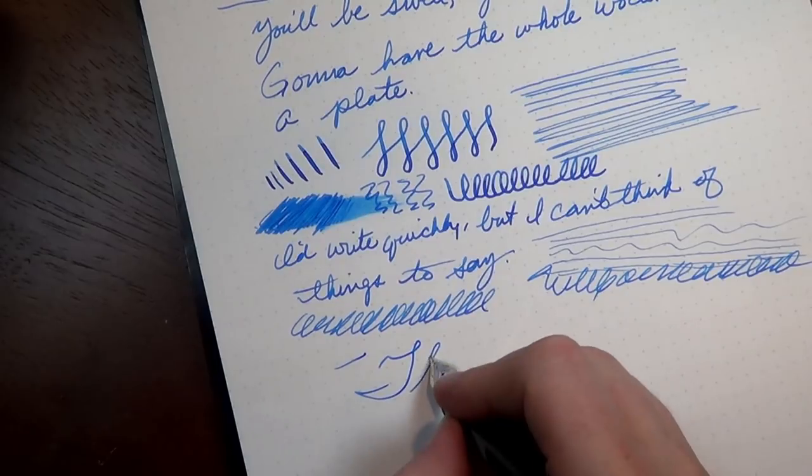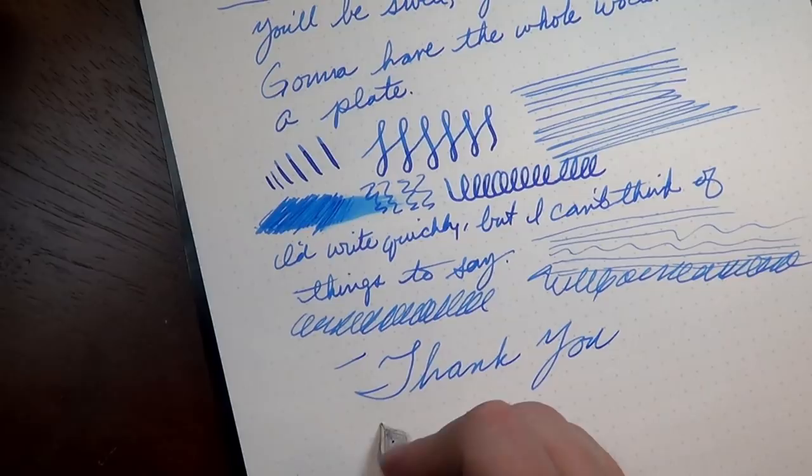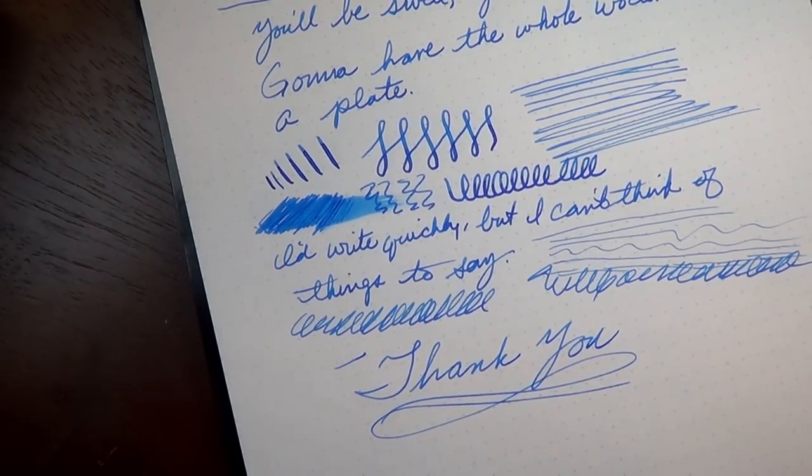So I think that will do it. Thank you for watching, and stay tuned — I'm sure there will be more videos coming up.